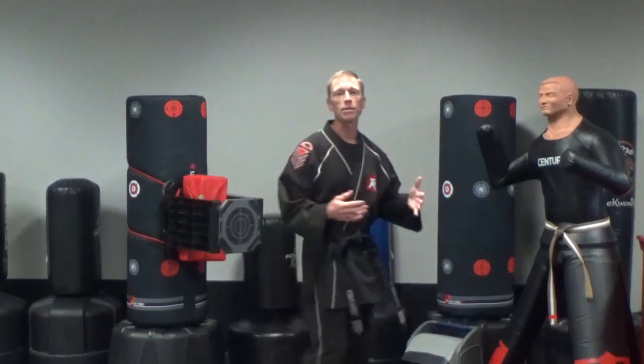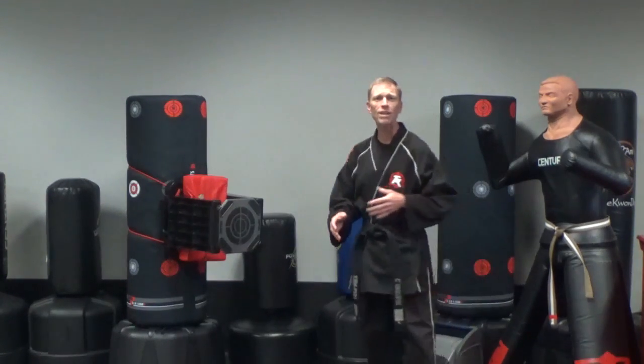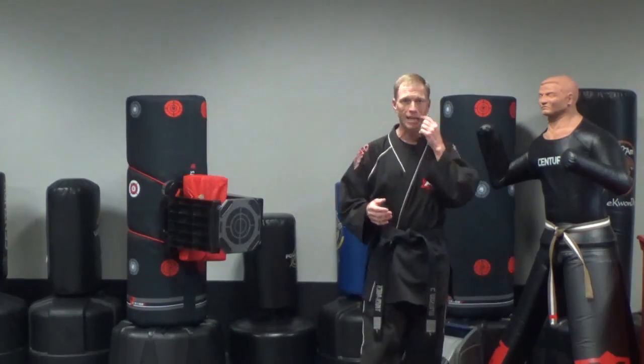We are hitting with the ball of that foot. Even if I am jumping, that dynamic is going to be the same.